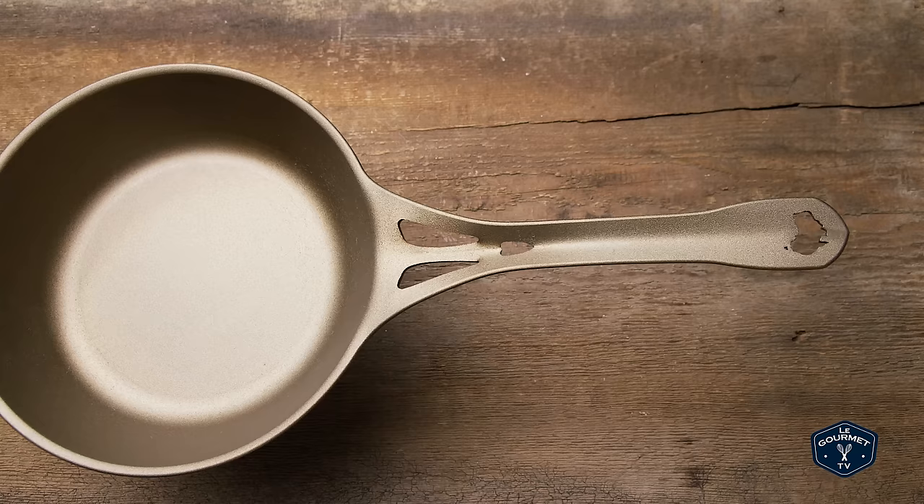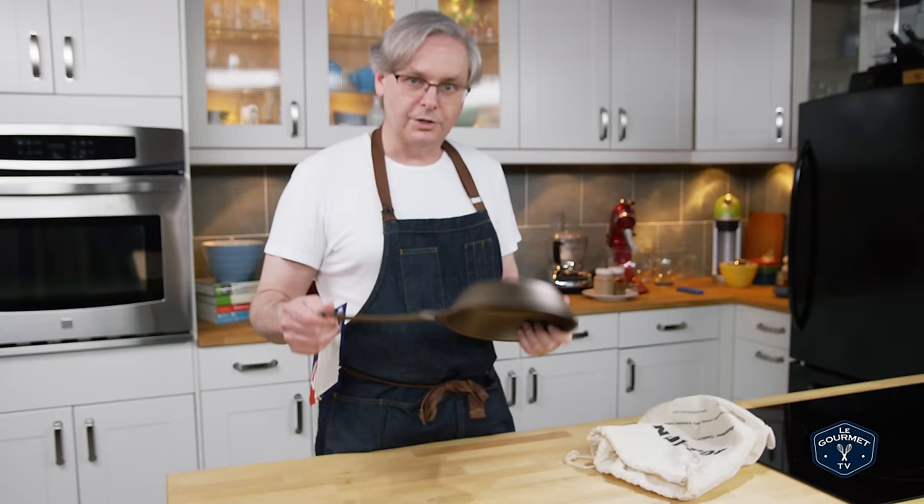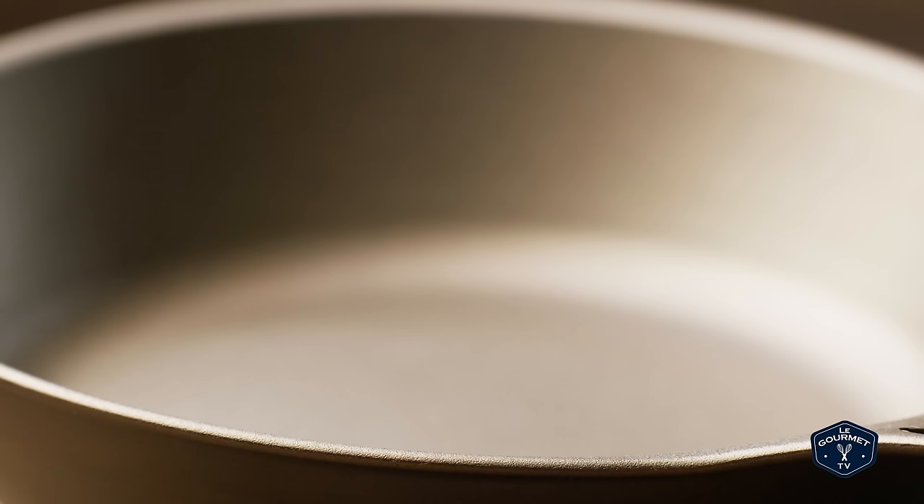Now that we've got this pan, let's go through the process that they recommend for seasoning. The manufacturer recommends taking a high smoke point oil — I'm using grapeseed oil, but you could use rice bran oil, soybean oil, or vegetable oil. Just don't use olive oil or coconut oil.